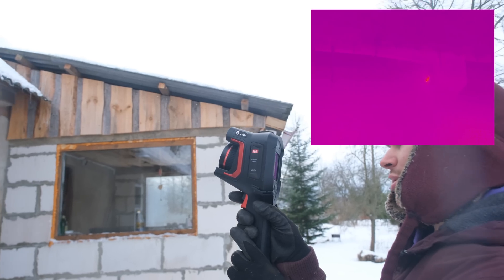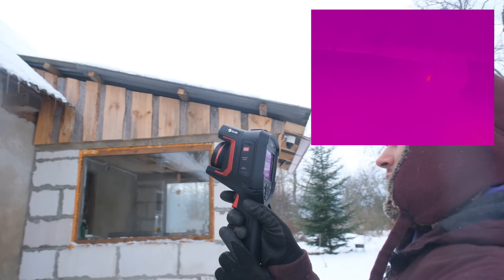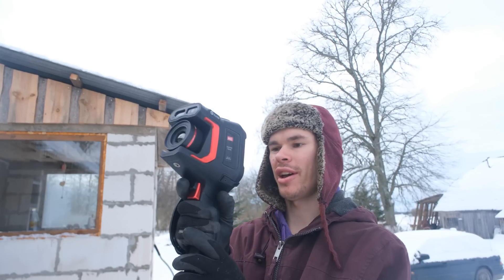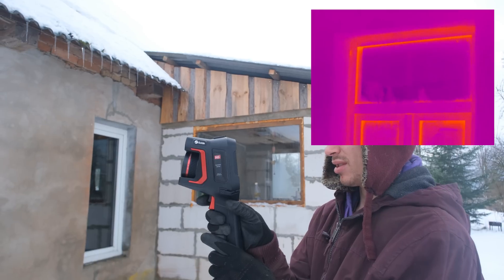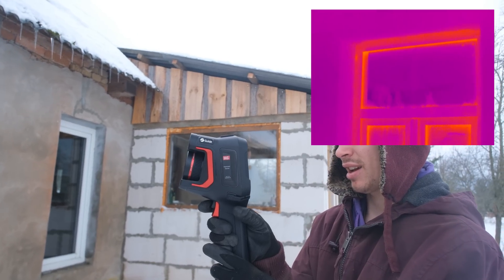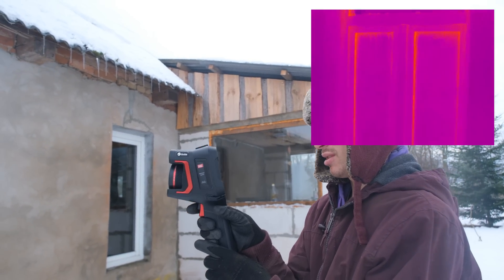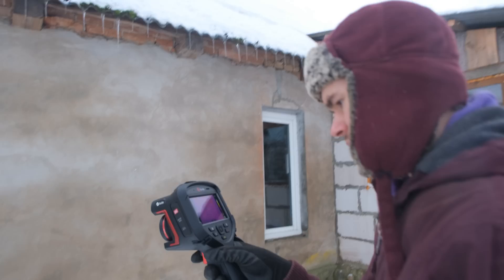First peek at the house and I can already see a brick hole that is leaking out at 3.3 to 4 degrees — so that's pretty much just pumping out hot air. Let's see if we can find more like that. The window is quite hot — leaking heat as we know. It's minus 1.4 degrees on the surface versus the frame which is around minus 7 to 8 degrees.